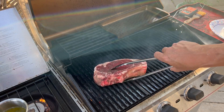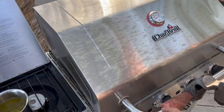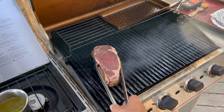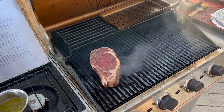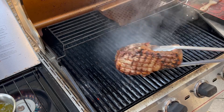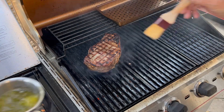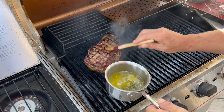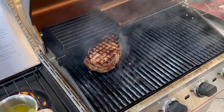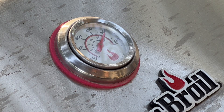Let's get our sear going here and we'll check that after two minutes. Two minutes — looking good, let's go for another two minutes. It's been a total of four minutes — looking good. Let's flip it, apply some of this infused butter to the backside, and come back in another two minutes. We're sitting at 550 degrees.